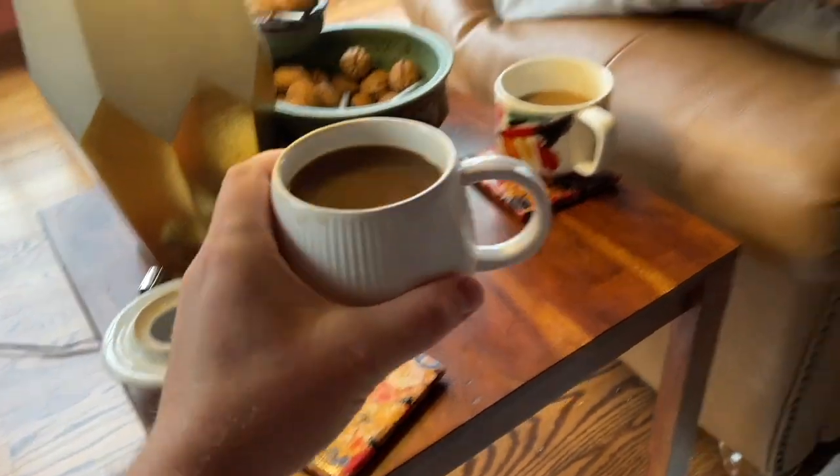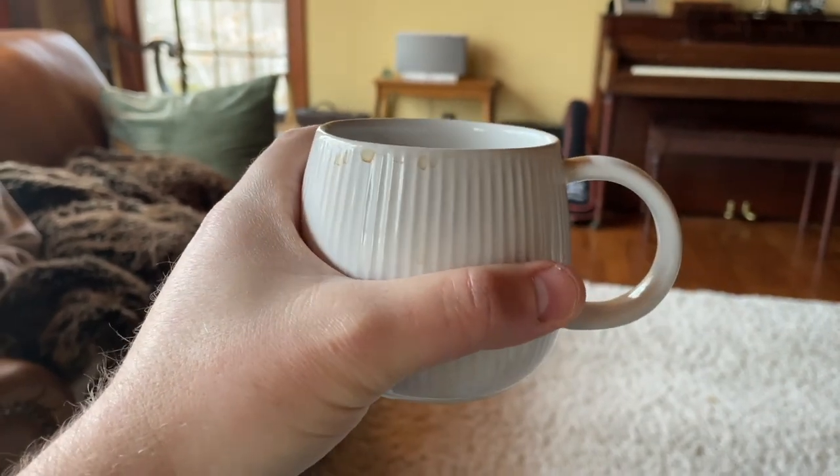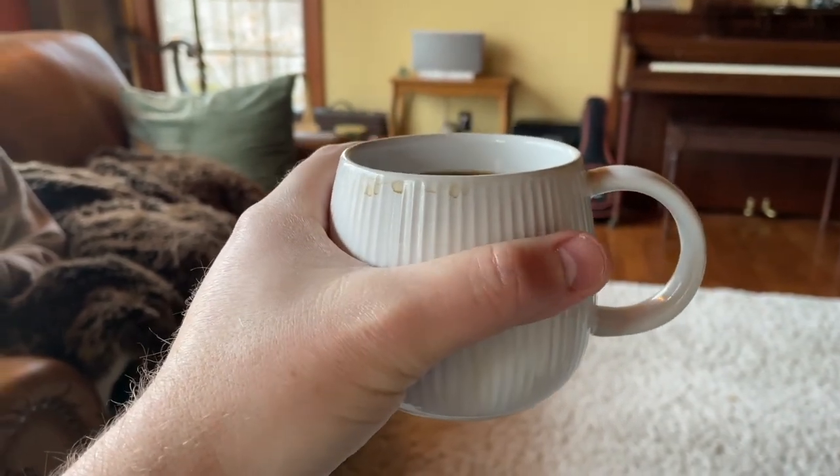It's got this really nice comfortable ridging all the way around, which means even if you're not holding it on the handle, it gives you a nice comfortable feel. All right, let's see how it drinks.